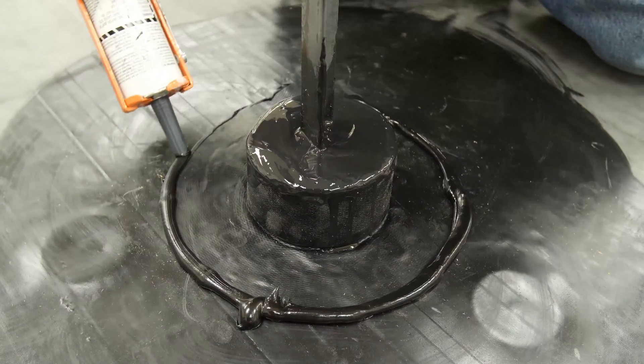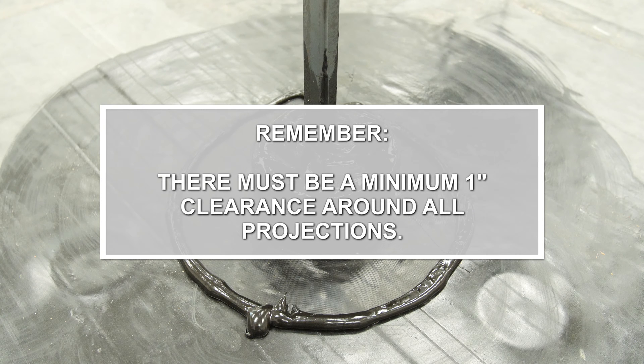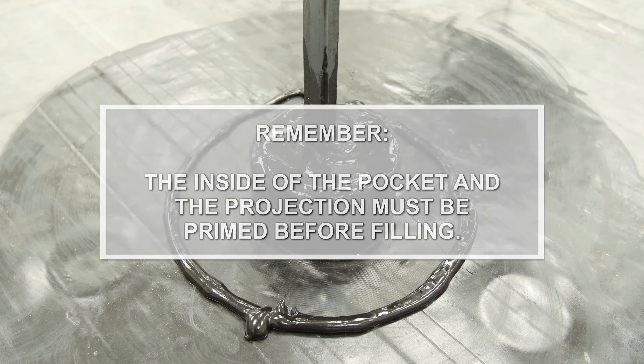Apply lap sealant to all edges of the flashing. Things to remember: multiple pockets can be connected together to provide the diameter needed; there must be a minimum one inch clearance around all projections; and the inside of the pocket and the projection must be primed before filling.